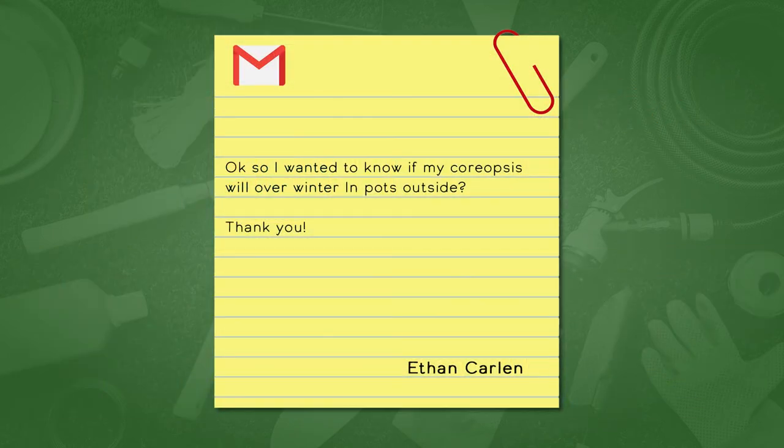Question 42 from Ethan: he wants to know if his coreopsis will overwinter in pots outside. My first thought is it's possible with the right insulation on the pots. If they're big enough they may overwinter as they are, but we can't predict with 100% accuracy what our winter will be like. If he can move them into a garage or shed, he'd have a better shot.